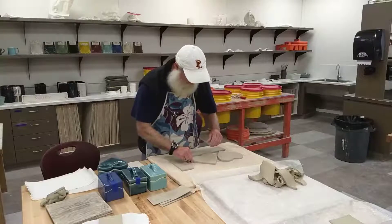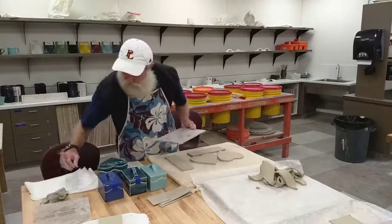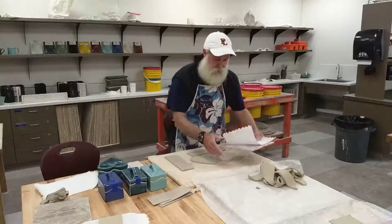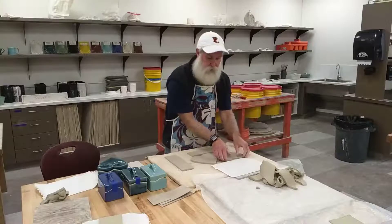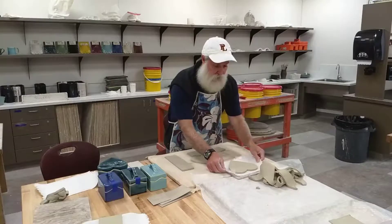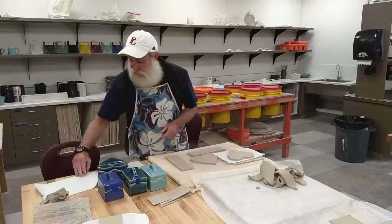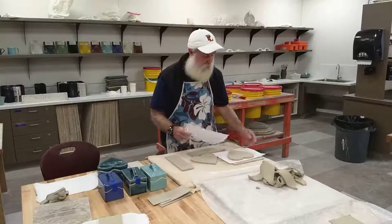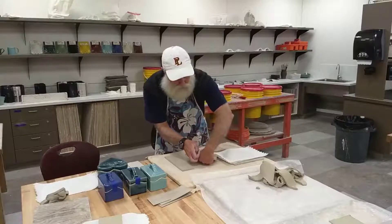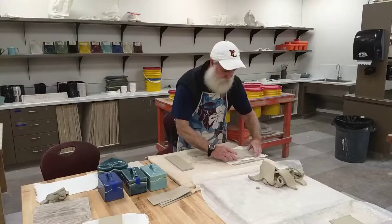We're going to get another board, lay down a paper towel, and then put one of the heart shapes on top of it. Carefully lift it — remember your clay is soft at this point, so if you're throwing it around or grabbing it, it's going to pick up fingerprints, stretch, and distort. Lay a paper towel in between so it doesn't stick, then carefully pick up the other heart shaped piece and line it up on the first one as close as you can. If it's a little offset it won't hurt it.